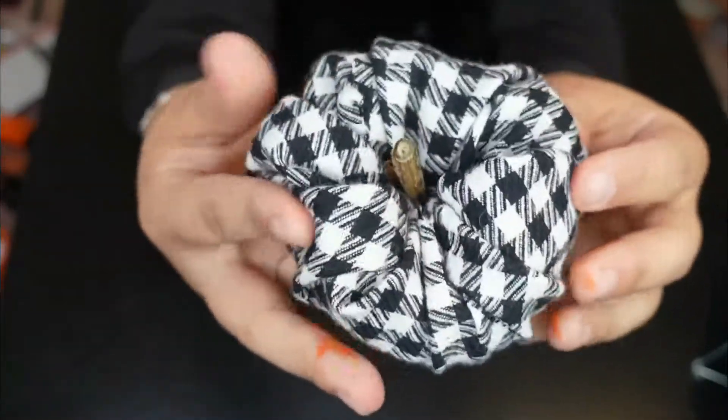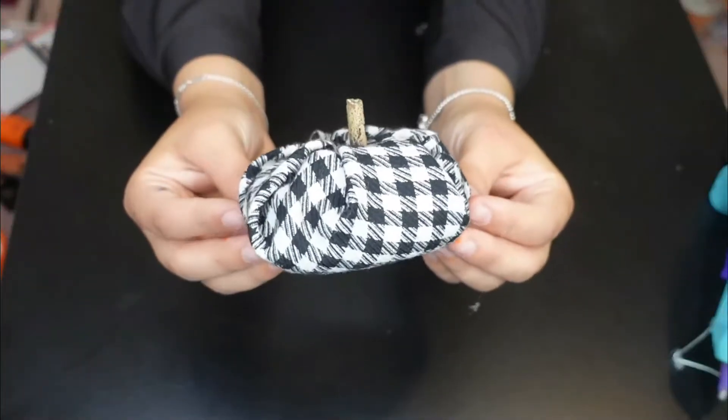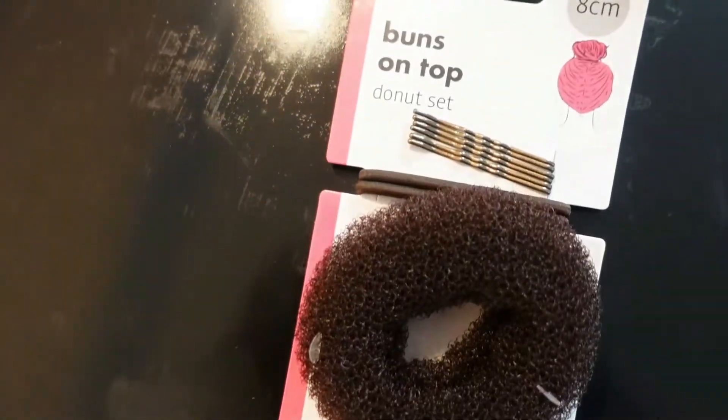What's so great about this is if you want to make several of these, you can just buy several of those donut headbands and use different fabrics at home. It's so quick and super easy, and you've got lots of gorgeous little pumpkins.